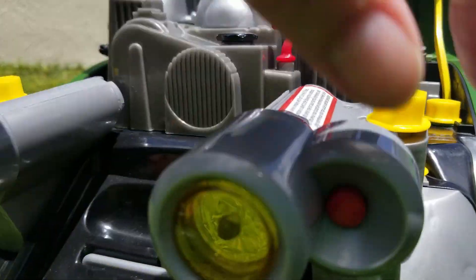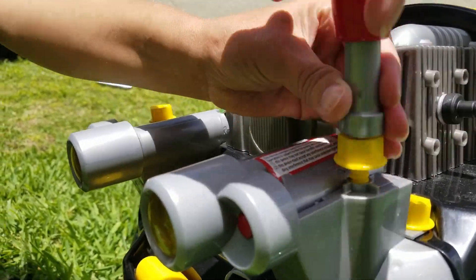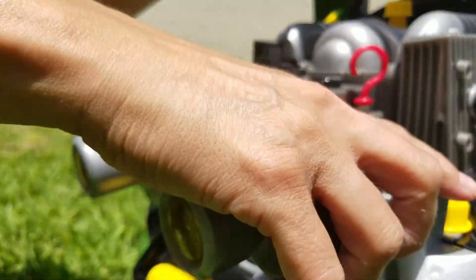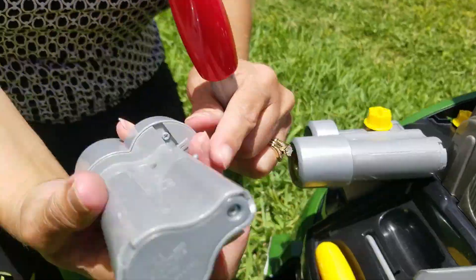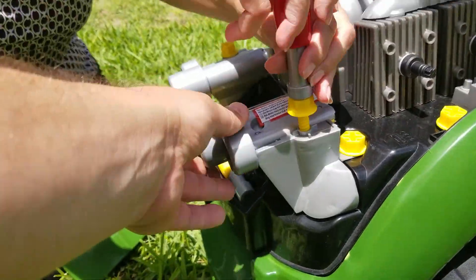To get the headlights to work, if they're not working when you push the button, you have to take it apart — just like the ignition switch where there's a little switch underneath it. So you can make it work. You just push this little switch there and they get to put it back together like they fixed it all by themselves.